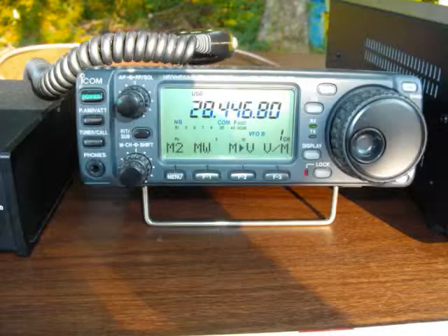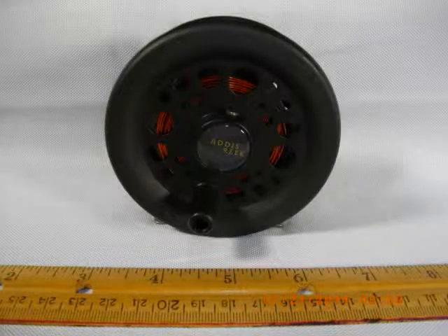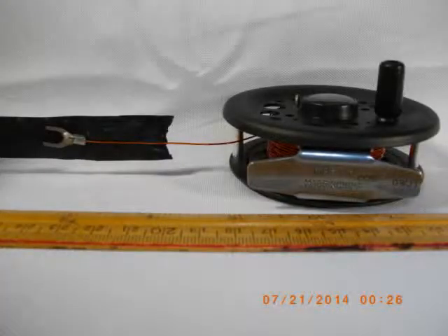This video is part of a series covering the SHTF or backpacking ham radio station that you can carry in a portable manner. What you're looking at here is the finished product of the antenna — stored on a very small manual fly fishing reel. A little electrical tape keeps both elements snugly in place.